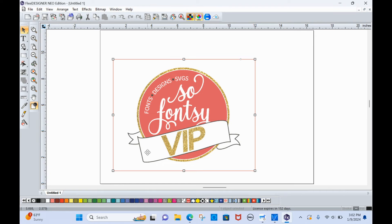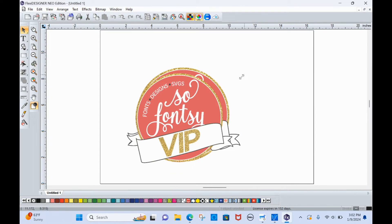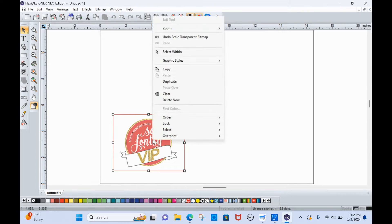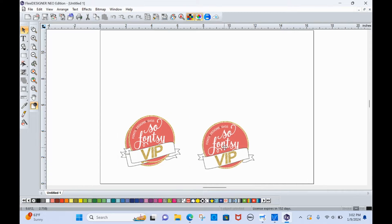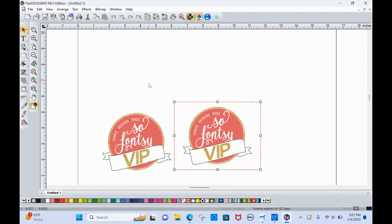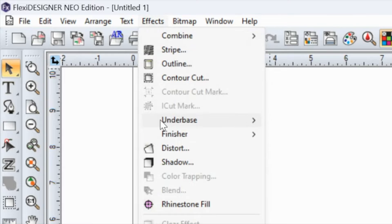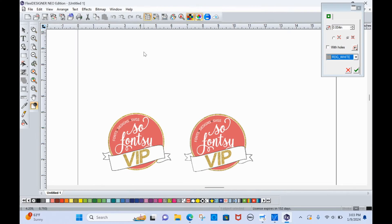Not only are the letters white, but so is this banner. I'm going to size this down just a little bit for the sake of printing, and I'm going to duplicate this for demonstration purposes — right click and then click duplicate, and I'll now have two copies. On one of these copies I'm going to leave it as is. The other copy I am going to add the white under base. So I'll select this one on the right, click Effects, then Under Base, then Solid Under Base. What solid under base is going to do is put an entire layer of white behind our design.